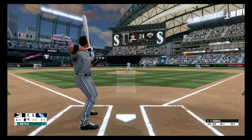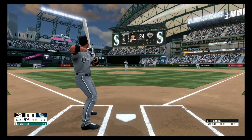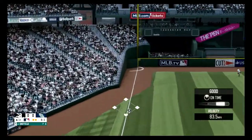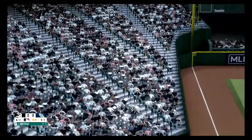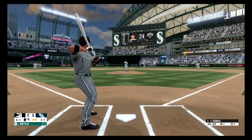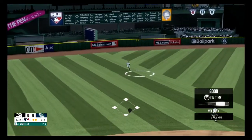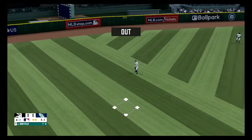Swing and a miss. Strike one. Down the third baseline and fouled. Fly ball to left field. Bishop gets there and makes the grab.